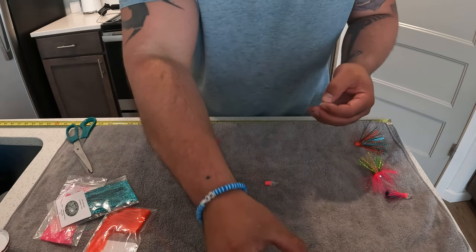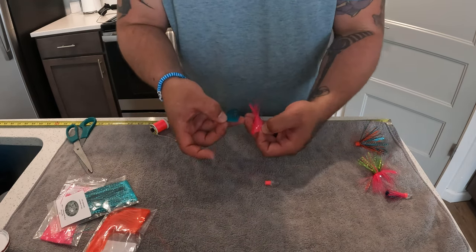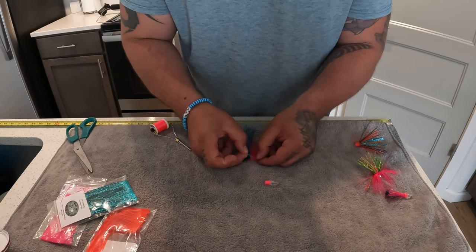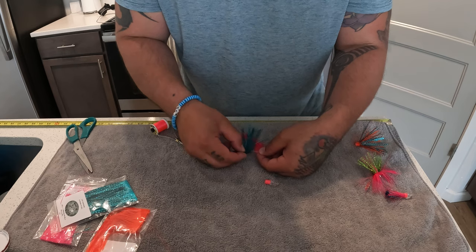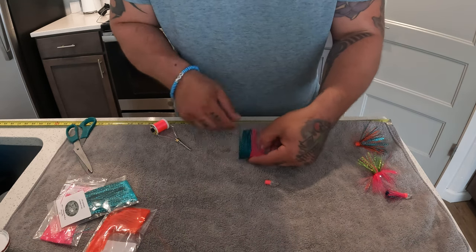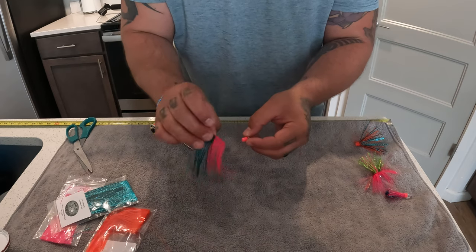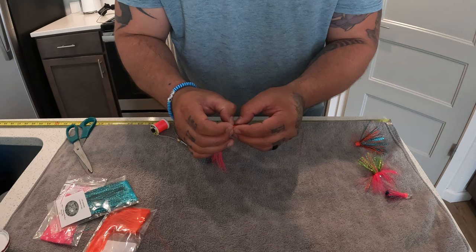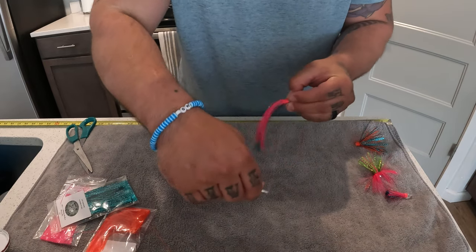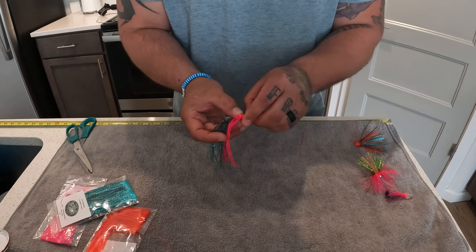Now let's get into the Walking on Water hybrid hoochie. Get the head all wrapped up. Grab a tiny little piece of scotch tape — for the hybrid hoochie mylar pieces I only go one inch each, and I actually overlap them. Put the scotch tape on the pink and lay it over the blue so we get a little color mixture on our wrap. Now grab the head — unlike the fly which lays this way, for the hybrid hoochie we put the mylar directly down so it perfectly imitates a hoochie.